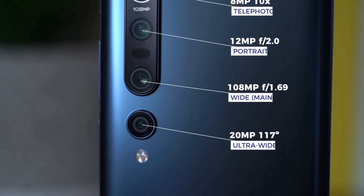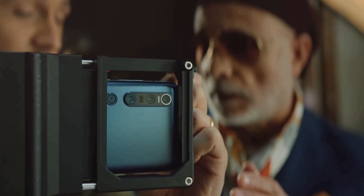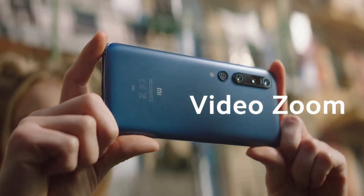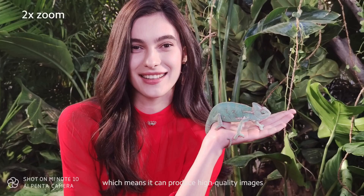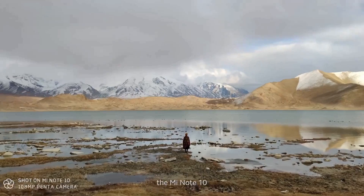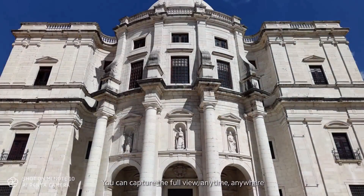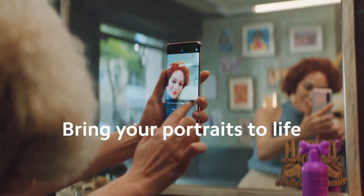One of the most important features of the Xiaomi Mi 10 Pro is the 108MP main camera, which takes fantastic pictures and supports 8K video recording like the Samsung Galaxy S20 series. It also has a 20MP ultra-wide camera and two telephoto lenses — one 8MP with 10x hybrid zoom and another 12MP with 2x optical zoom used for portrait mode. Pictures look great with excellent dynamic range and color accuracy. It also has a 20MP front-facing camera, which is a solid resolution for a selfie snapper.